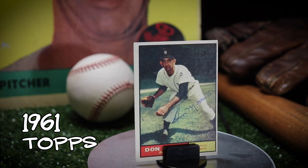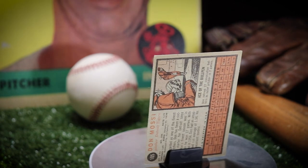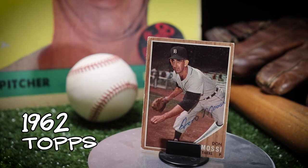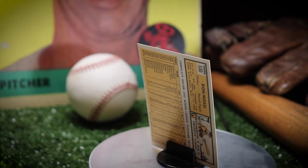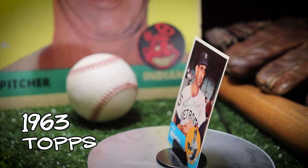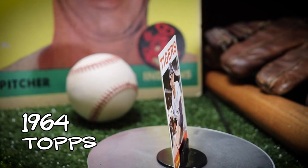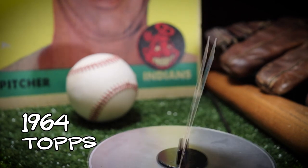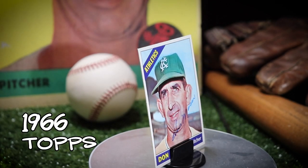The 61 here was a gift from Jedi Styles. The 63 was the last one that I picked up — that one was a little tougher to find because it is a high number. That 66 is such an iconic card.